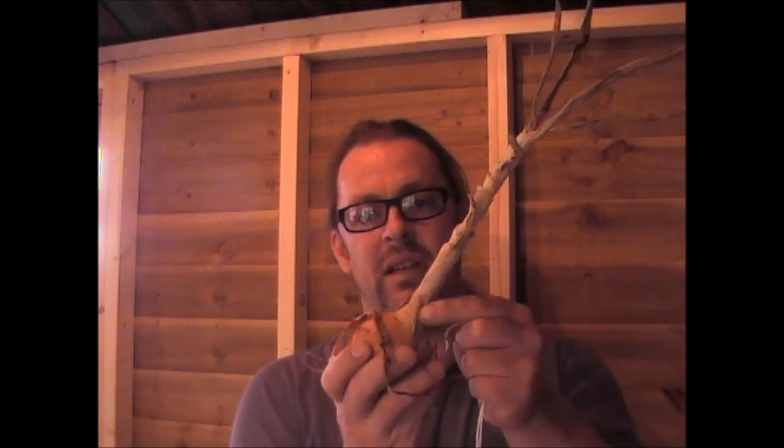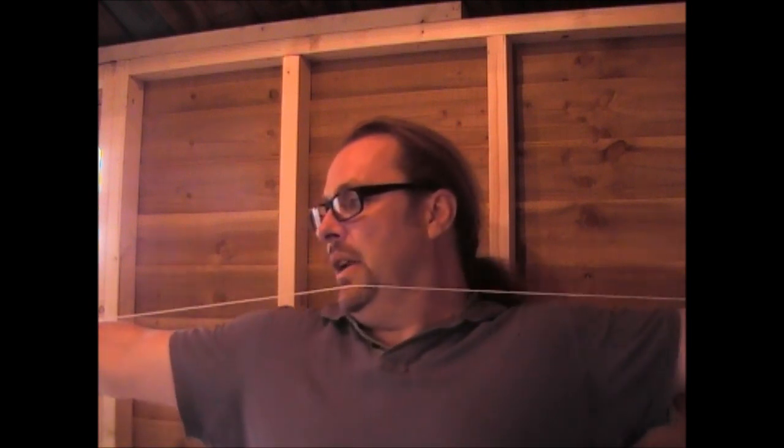Next thing you need is a string. I always use this sort of white type string. The reason being is if you use the nylon stuff that you tie the tomatoes up with, that can cut into the onions and potentially cut into the top bit, and what that'll do is cut through it and the onions will fall off the string. So this is most certainly the good stuff to use — this is only about a pound a reel, I'll get it from Wilco's or any stationery shop, and what you need is two metres of this. I'm 184 centimetres tall, or six foot, which means if I stretch my arms out, that's almost two metres. So if I do that, I know I've got two metres worth of string. The last thing you need is a good pair of scissors to cut the string off.